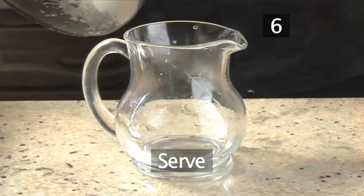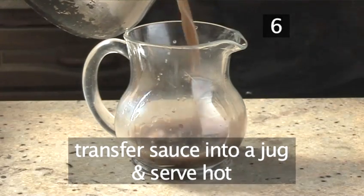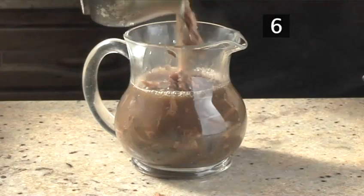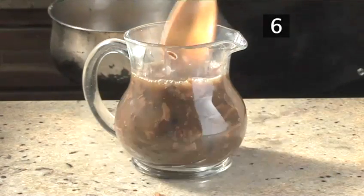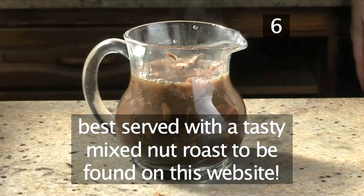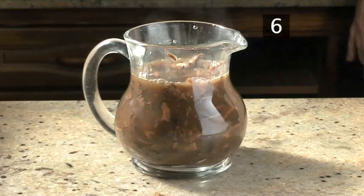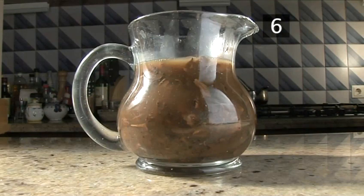Step 6: Serve. Transfer the sauce into a jug and serve it hot. If you prefer a creamier sauce, just add a dash of cream before serving. This is best served with a tasty mixed nut roast. The recipe can be found on the Videojug website. And that's how to make mushroom sauce the Videojug way. Enjoy!